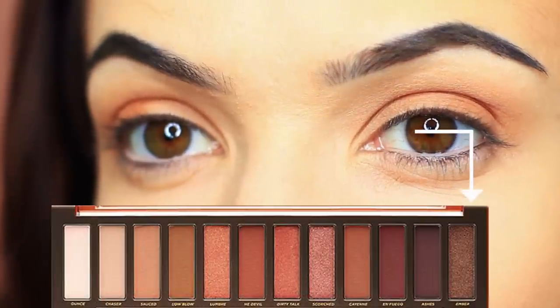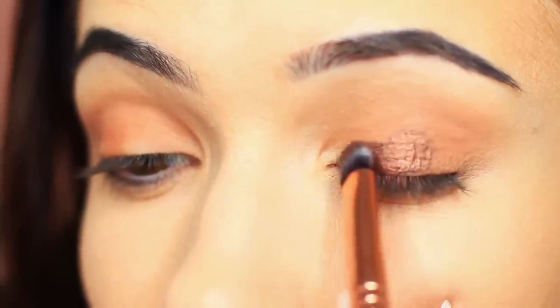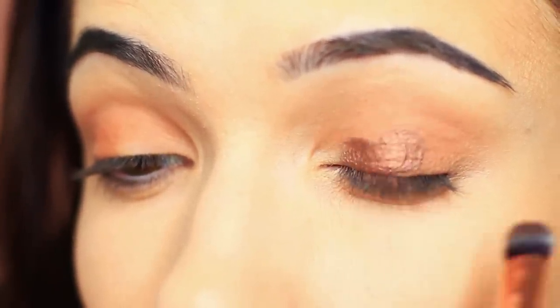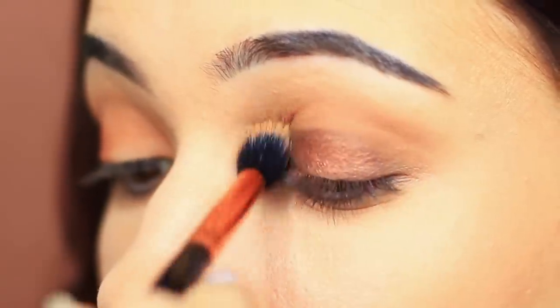Now we can take our smoky shade and apply this with a flat brush. My flat brush is also slightly damp, and this is going to make sure that the dark shadow doesn't end up everywhere but only where I really want to press the brush down. We're applying this all over the lid, focusing on the center, blending down and out. Then take a little bit of the product on your blending brush and just very softly go around the edges. Because we used a flat damp brush, this really won't budge too much — that's why it's important to go around with a blending brush to soften out the edges, otherwise it can look very harsh.